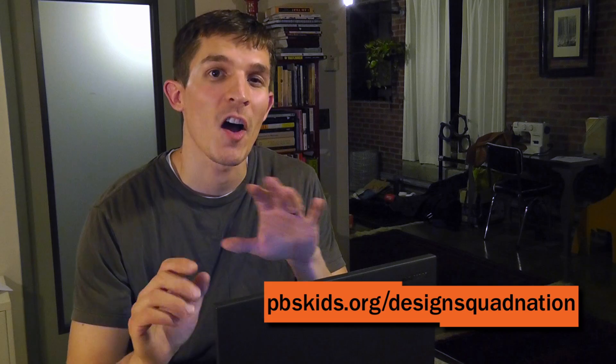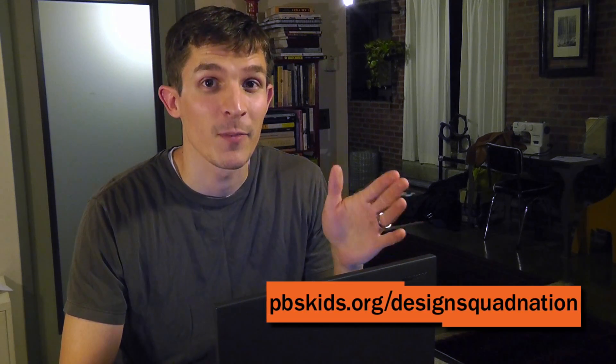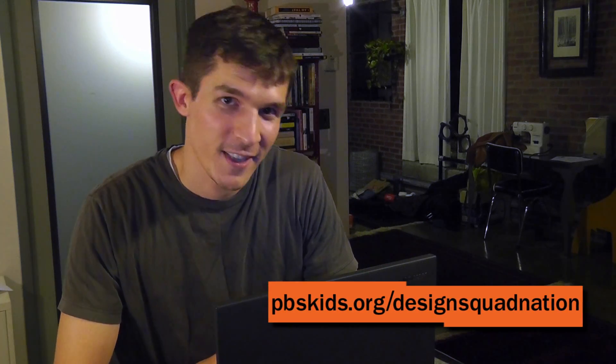I'm Nate from Design Squad. Engineering is all about being creative and solving problems. We're getting new creative designs from kids all the time on the Design Squad website. Let's take a look.